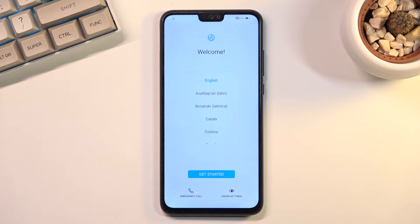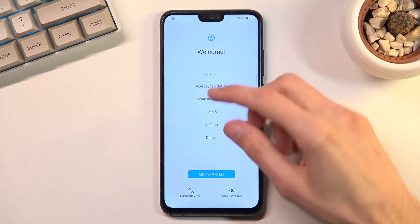Welcome! This is the Honor 9x Lite and today I'll show you how to go through the setup process of this phone. When you boot it up for the first time you should be presented with a welcome screen right here, and all you need to do is find your desired language.